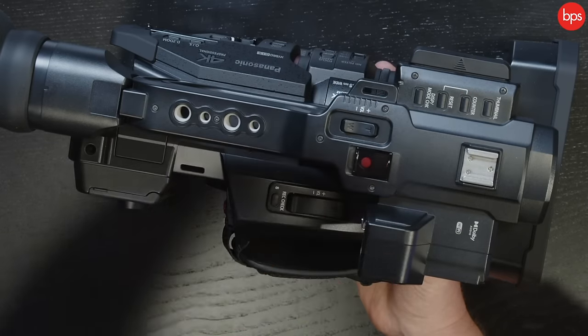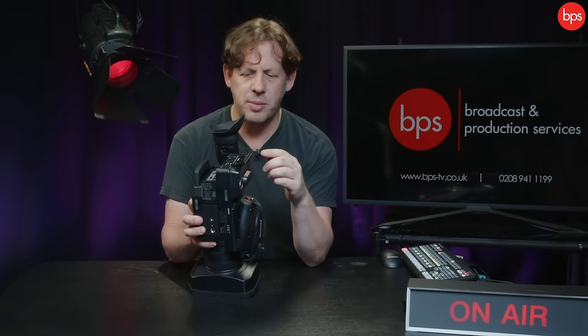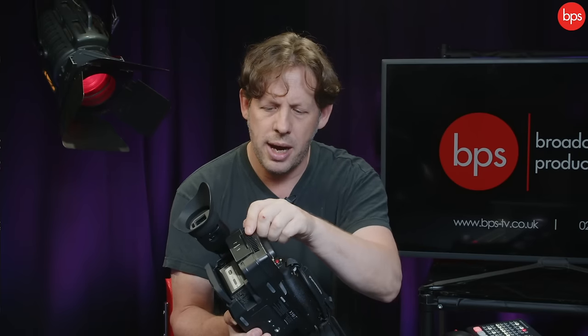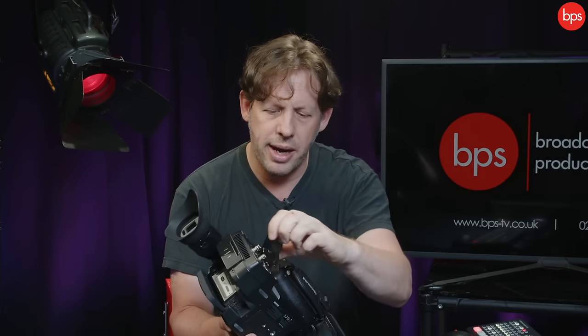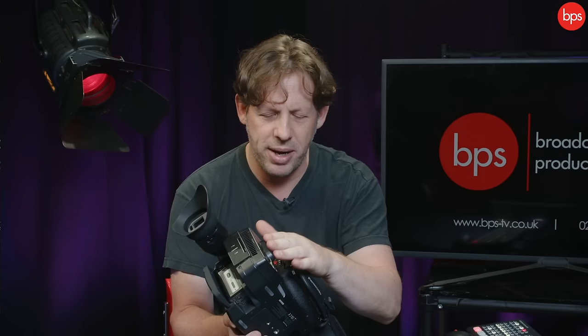The camera has a built-in stereo mic at the front which is actually quite reasonable if you're in a hurry and need some ambient sound. At the back we've got ethernet, HDMI, and USB. On the left we've got an XLR, and if you pull this cover there's headphone and mains power. Under here we've got SDI 1 and 2. All covered by what you could call Tonka toy covers — but I call them tough and dependable; they'll work for years and years.